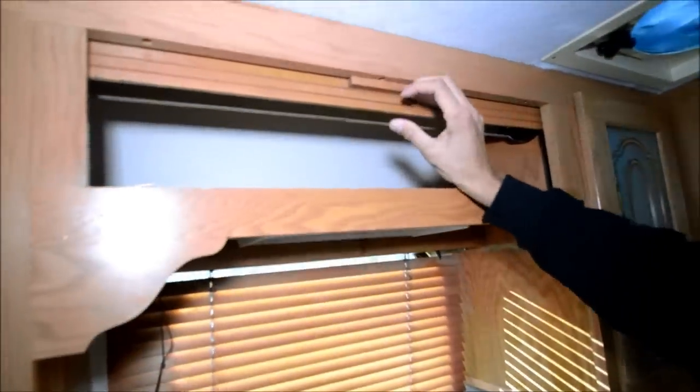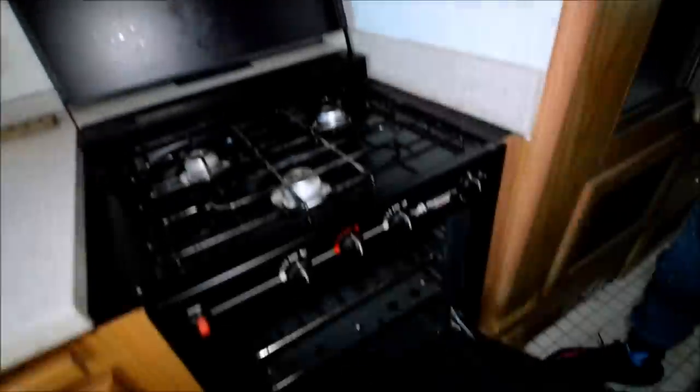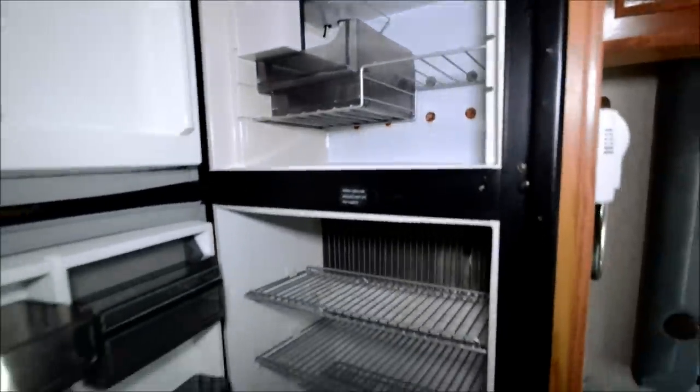Storage space up here and more storage space. You have a three-burner gas stove, a standard microwave as well as an oven. You have a newer refrigerator here — super clean. It has an ice maker as well.